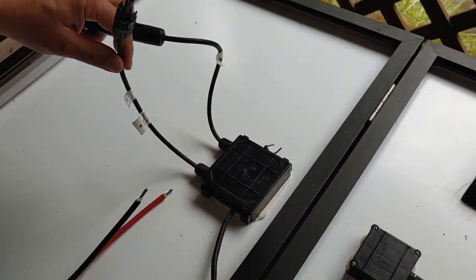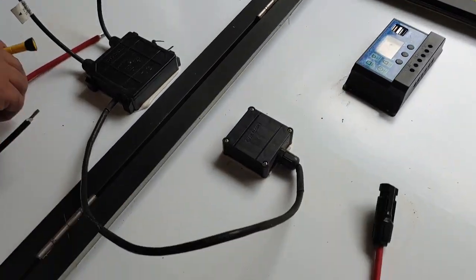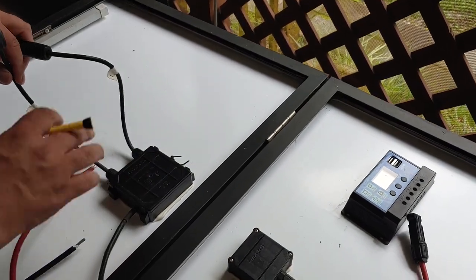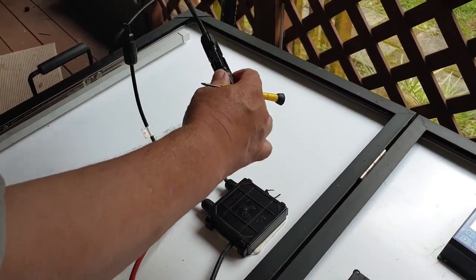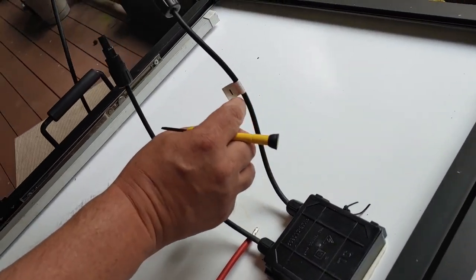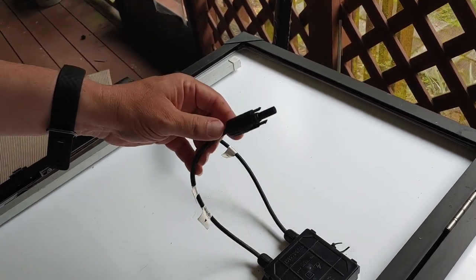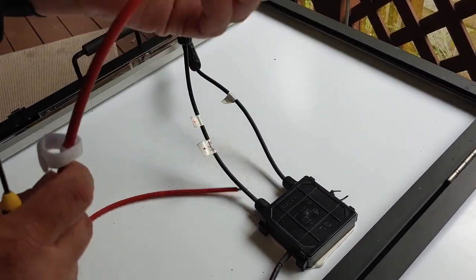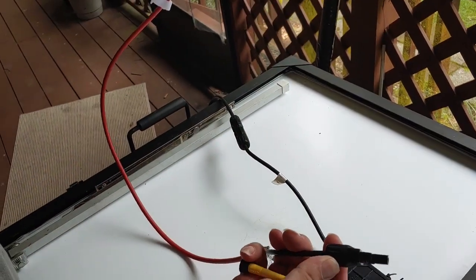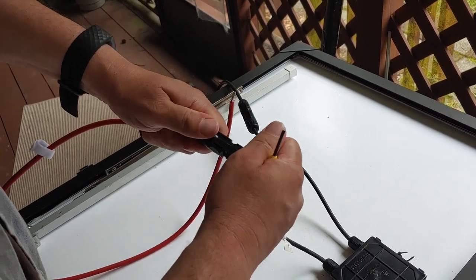So you'll have to purchase your own MC4 connector and strip the end so you can get it in the charge controller. This end is negative because you can see it's black and it says negative — almost all of these will do that. Also, here is the positive, and I didn't connect this one yet because I wanted to show you how to do it. You take it, slide it in, and it is together.